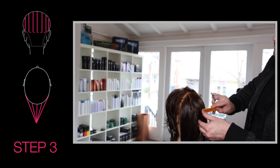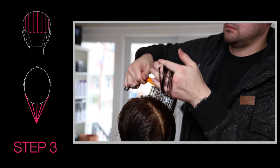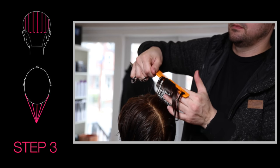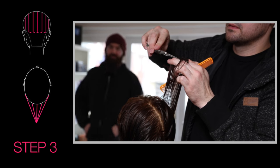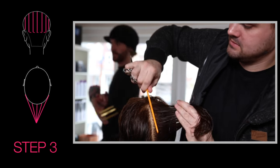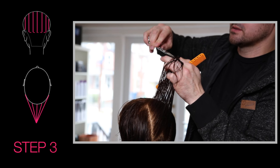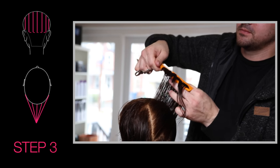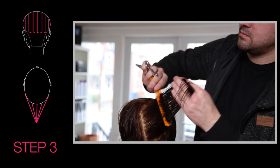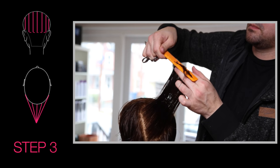Now we're going to work in the back. I'm going to create a lot of over-direction in the back — I want my shortest point to be in the very center. Through the diagram you can see we're going to work across vertically, over-directing the hair up and then over-directing everything to the center. This is creating a concave layer — using that elevation to remove a maximum amount of weight and create a lot of texture and layers in the back of the haircut. This is really where the idea of the diagrams came from.